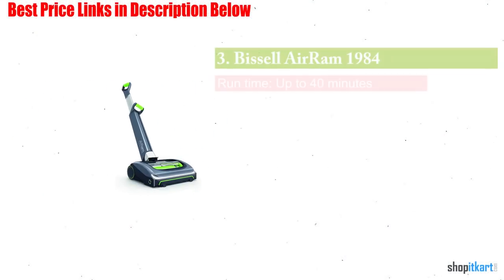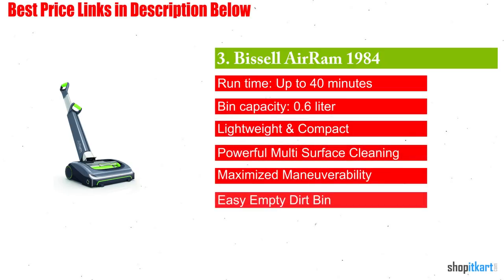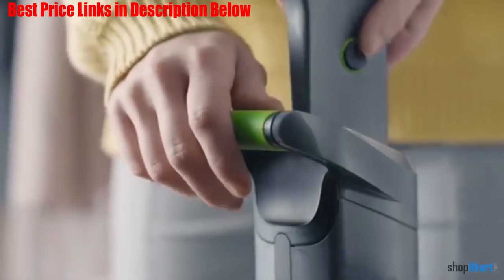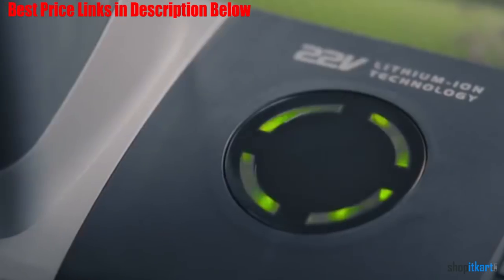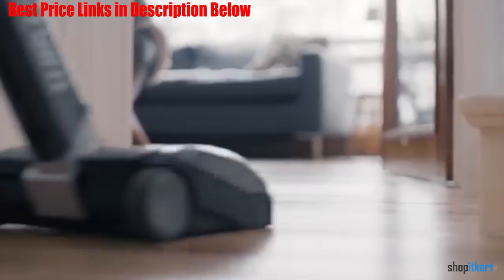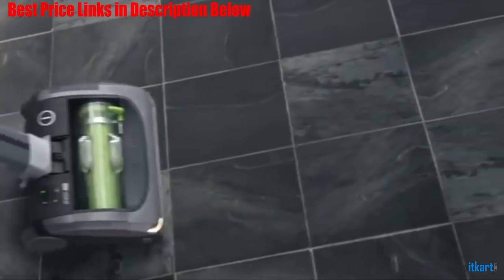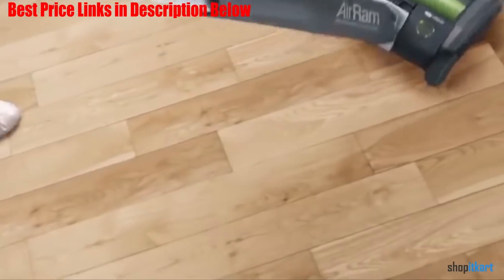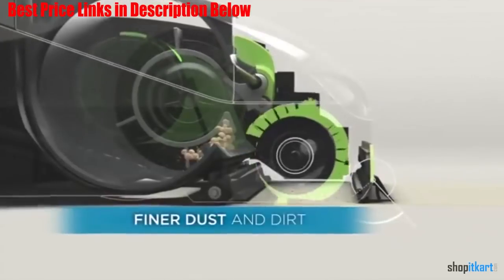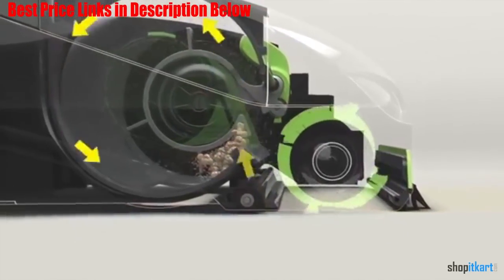Next one in our list is Bissell Air Ram 1984 Cordless Vacuum. A vacuum cleaner can be a big investment, so choosing a versatile machine that can work on different surfaces is key. Enter the Bissell Air Ram 1984. This workhorse from Bissell effectively handles all the usual vacuuming tasks on multiple flooring surfaces, including carpets, area rugs, and hard floors. It features an innovative power foot design and multi-surface brush roll that provide superior carpet cleaning and scratch-free hard floor cleaning.